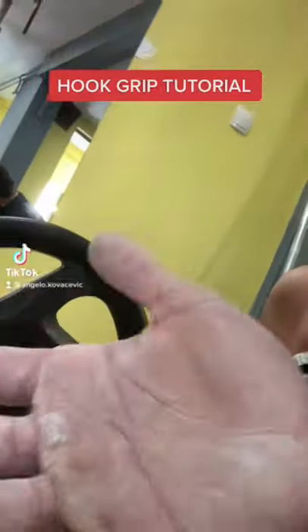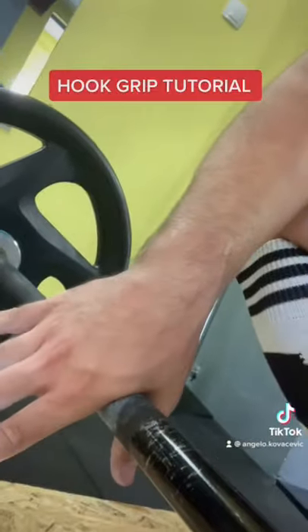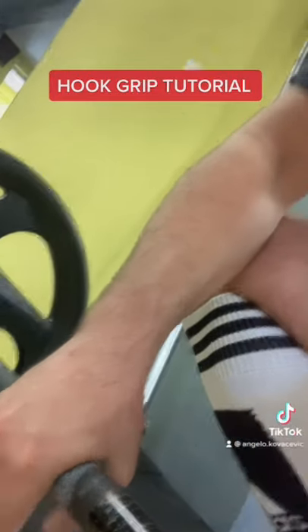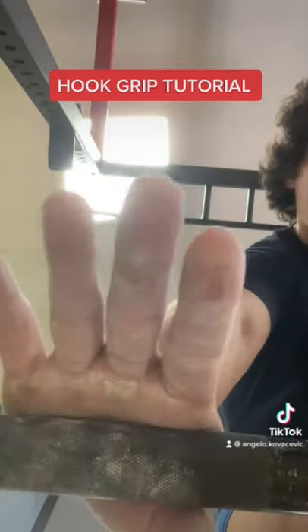Here is a hook grip tutorial. First of all, you're going to chalk your hands because we don't want anyone's bar slipping or any sweat. I'm going to do this like I'm doing here. So the part of your hand between your thumb and the index finger, you're going to push that into the bar as much as you can.